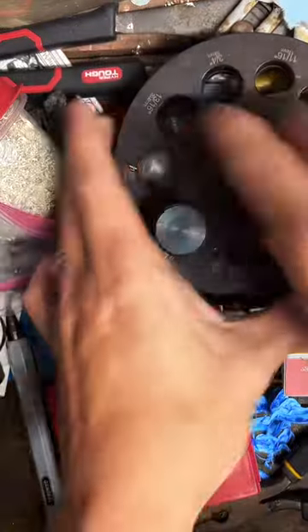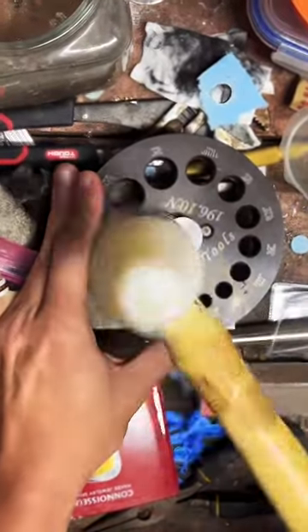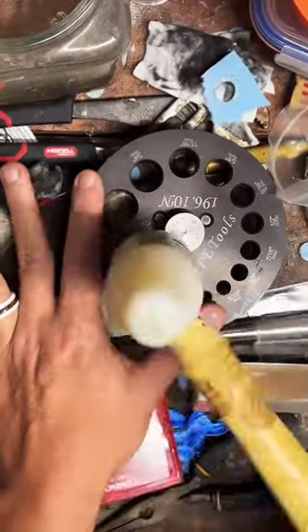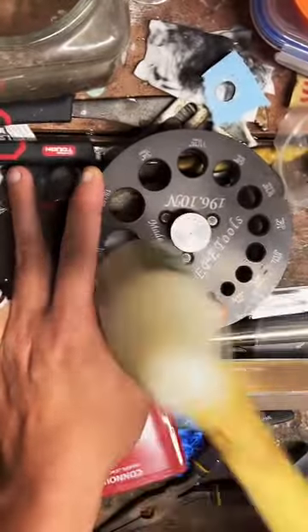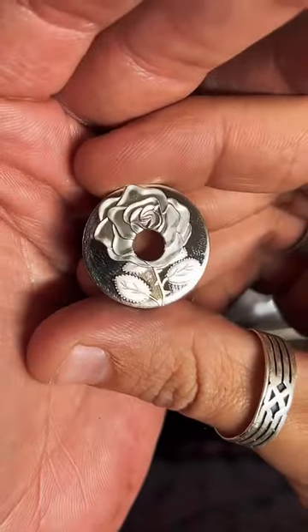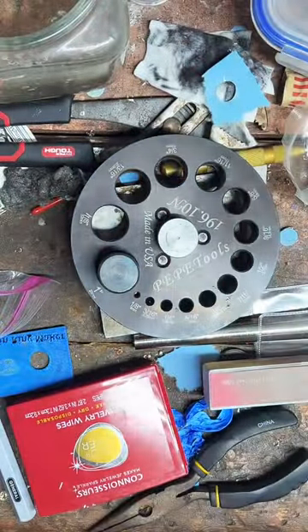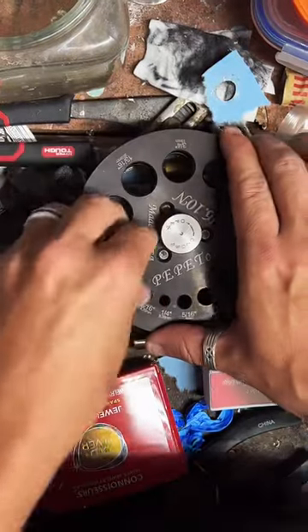We've got it nice and tight — now we're just going to hammer this through. Perfect! There is our lovely rose — that's exactly what I was going for, awesome! Let's see how our coin looks. Thank you guys for tapping the screen and following — I really appreciate it.